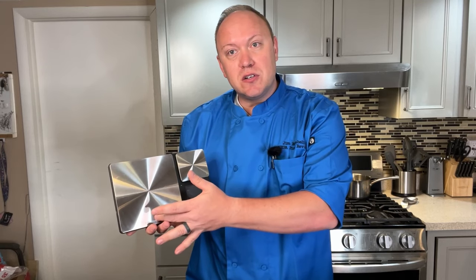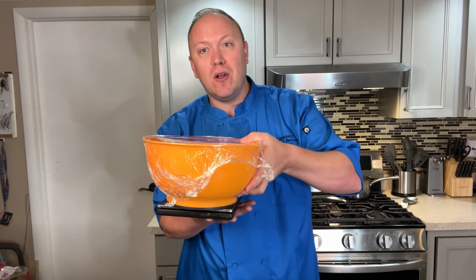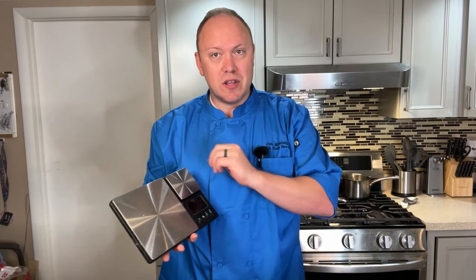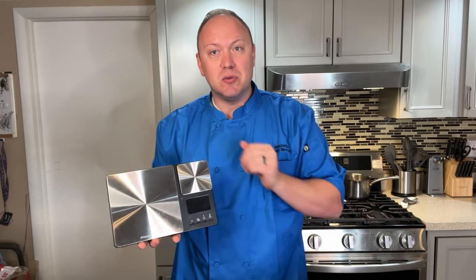Why is it important to have a dual platform scale when making pizza dough? There's a larger side and a smaller side. The larger side is good for weighing heavier ingredients like water and flour — I'll sit the whole bowl on that side. On the smaller side, finer ingredients like yeast, salt, and sometimes sugar or oil can be weighed. It's much more accurate and precise to have the dual platforms.